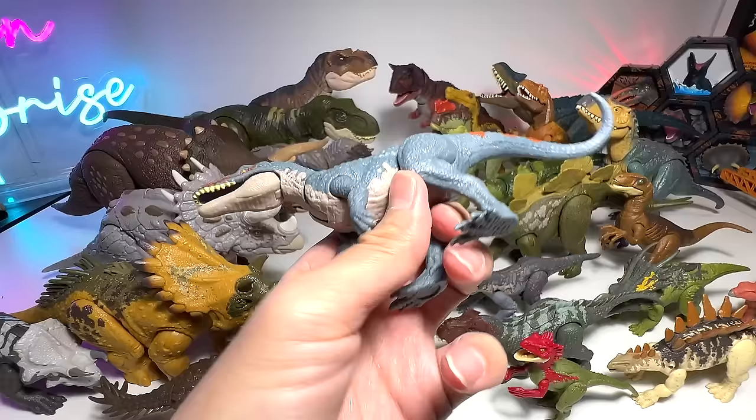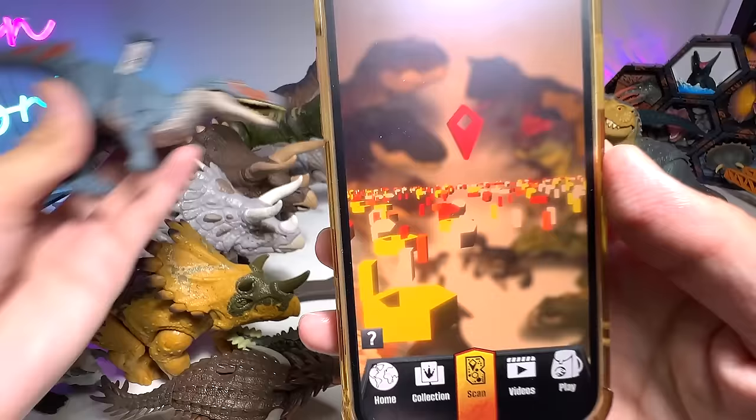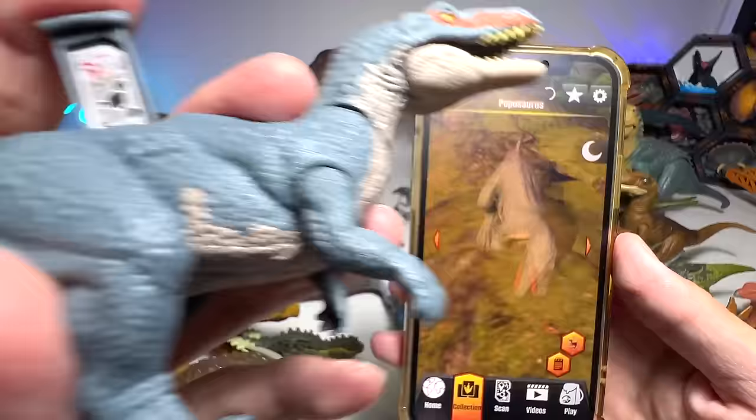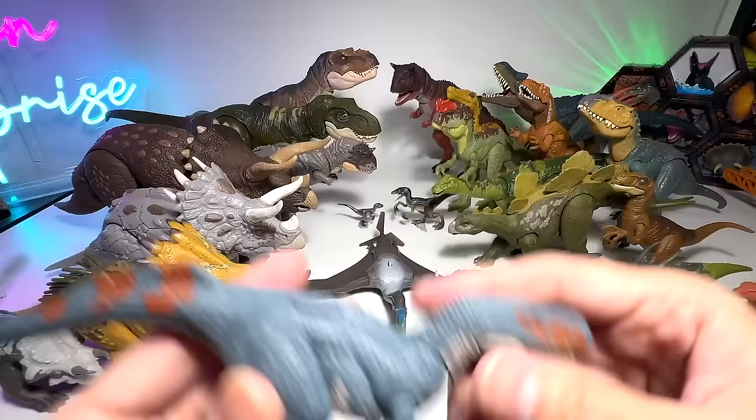What is this? Poposaurus — if I'm not wrong. Let's scan this in the Facts app — I may have made a mistake. Is this a Poposaurus? It looks like a Baryonyx to me, but many of you guys told me it is not exactly a dinosaur, it is more like a prehistoric animal. So if you know, comment down below — that would be cool.